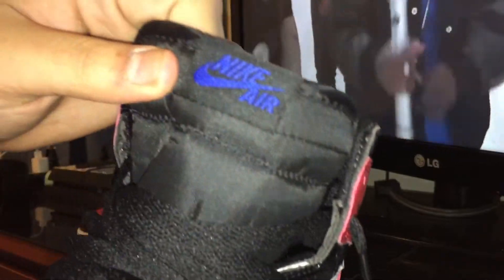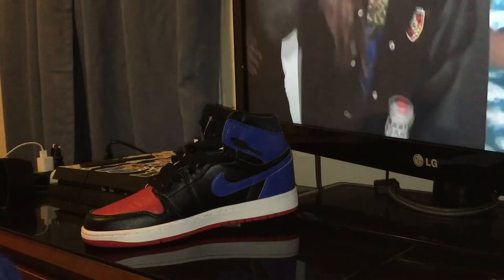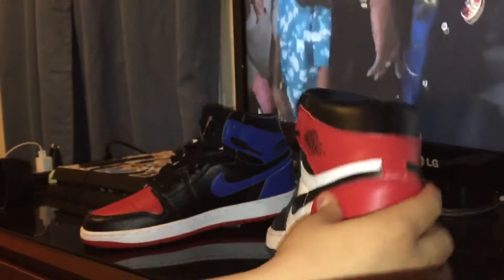Nike Air — on point, actually. Got the back of it. Let me take out the insole of this left shoe to show you what it's looking like. Got the Nike Air on the insole. Here's the bottom.